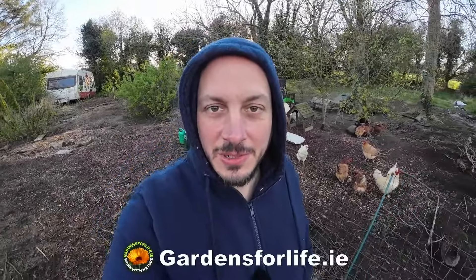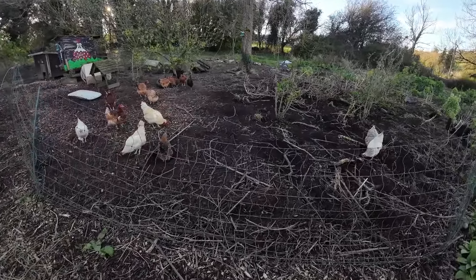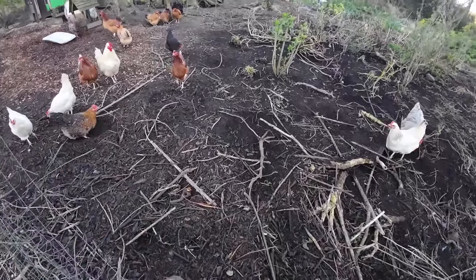How are you doing? I'm Martin from Garns for Life in Birdland Homestead on this very sunny afternoon. We're going to take a look and see what the chickens have done with the weeds that we have moved them onto. They've been doing a great job for us. This is only less than a week ago we moved them on here.